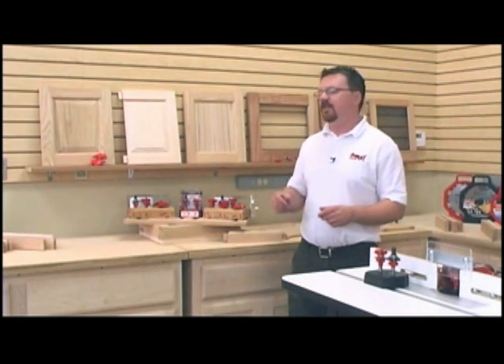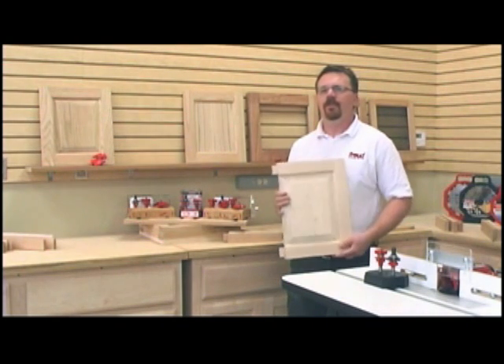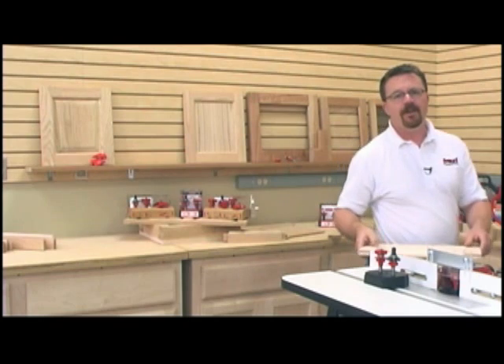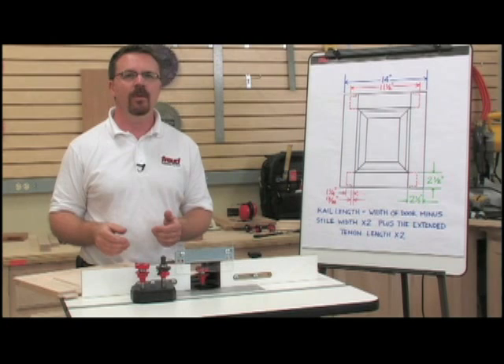The Forge Premier Adjustable Rail and Style System is the only router bit solution for making stronger doors with extended tenons. Traditional stub tenons don't have the necessary strength for large door applications such as entertainment centers or kitchen pantry doors.